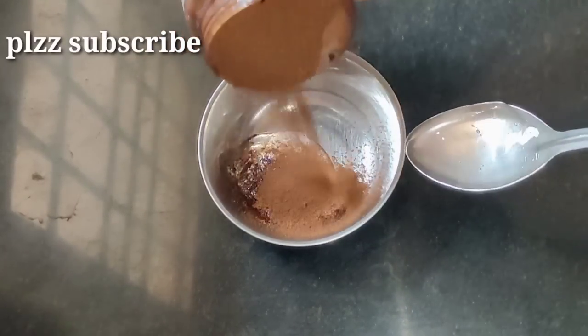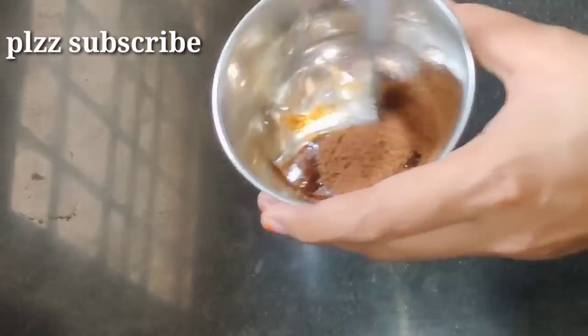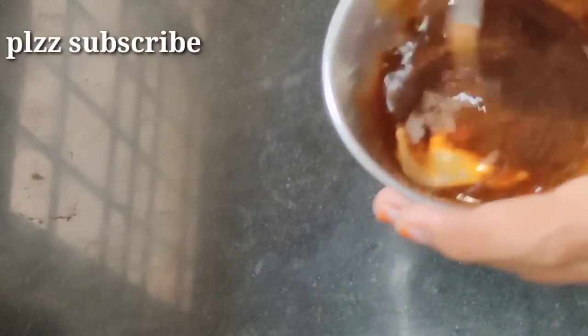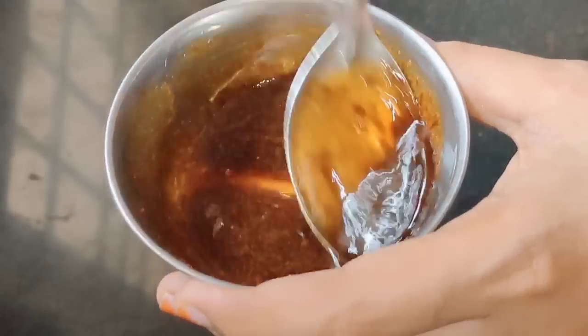I am going to add 1 tablespoon of coffee powder. I am going to add this for a nice skin whitening pack. This will give a better result. If you want, mix it all up to make a face pack.